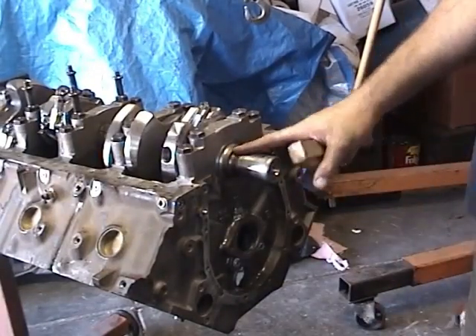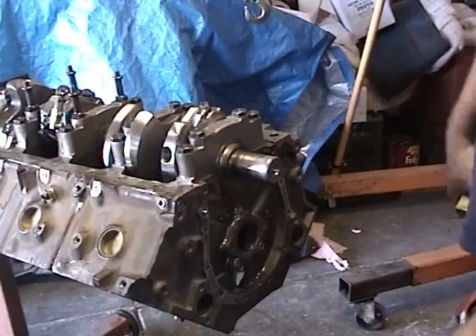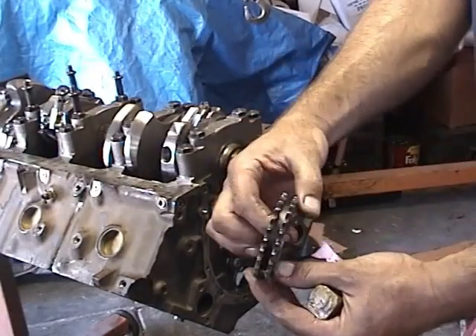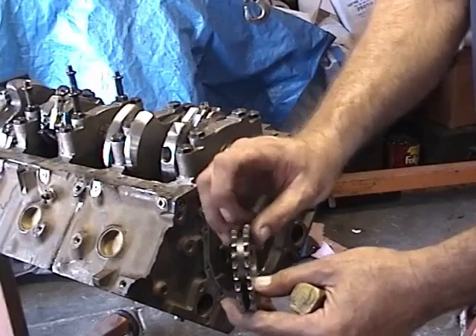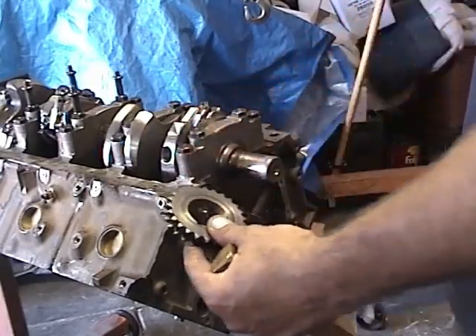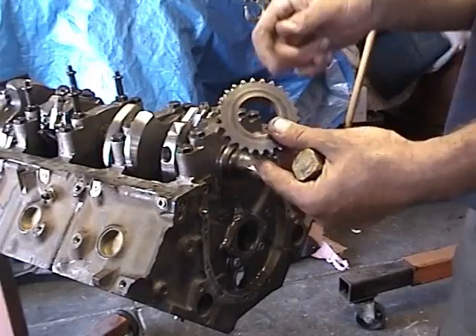We're ready to install our timing gears, our timing chain, and our camshaft. We're going to install a double roller timing chain set on this unit. As you can see it has two gears which runs a double timing chain. It's a pretty heavy duty way to go and usually you will never wear one of these out.